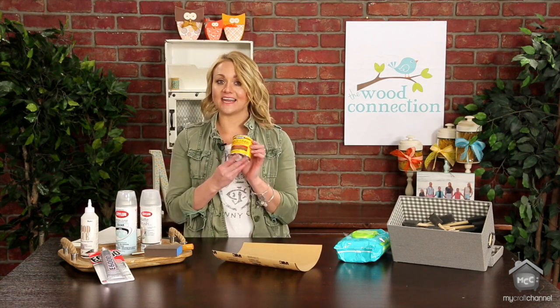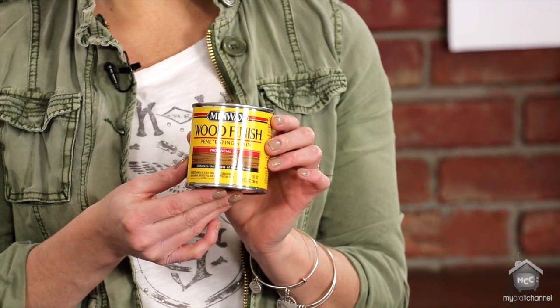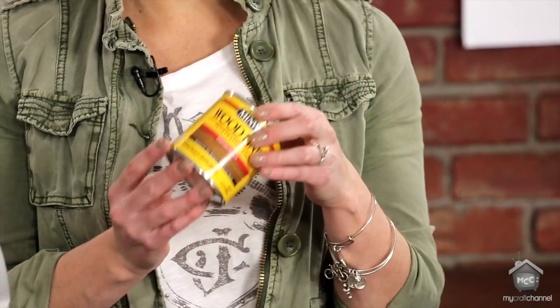The other thing is stain. Stain is so fun when working with wood — it will really give your wood a distressed, antiqued look. There are a ton of uses for stain that I can't wait to show you guys this season.